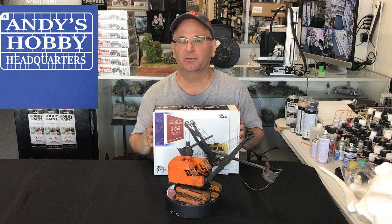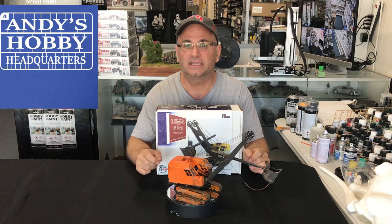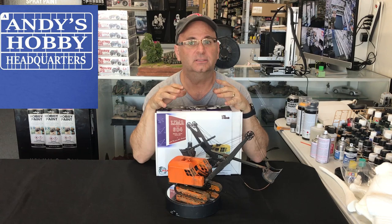Hi everyone, it's Andy from Hobby Headquarters. I've got an exciting new kit to share with you guys today — a kit that's actually quite different than anything else that I've built in quite a long time. This is the new Masterpiece Models 1/35th Scale Lima 604 Shovel. It may look like a regular model, but it's quite different in the sense that it is 100% resin kit.